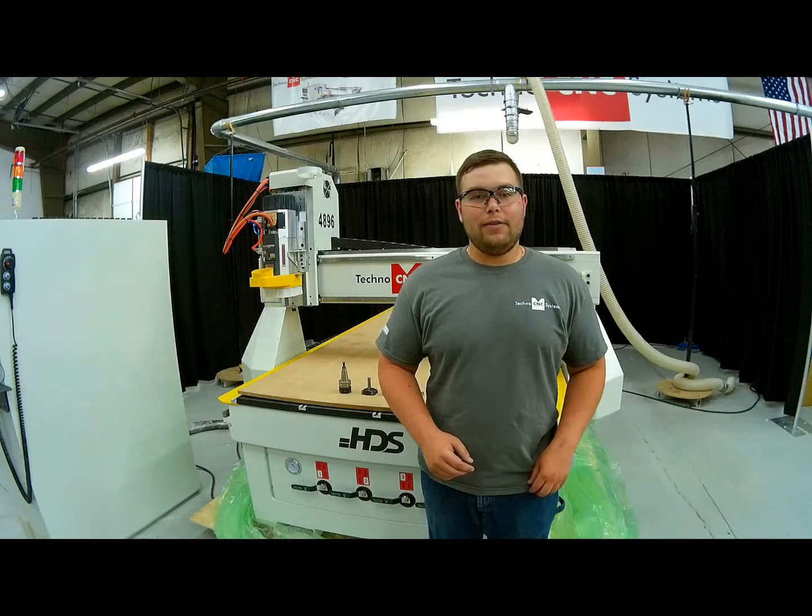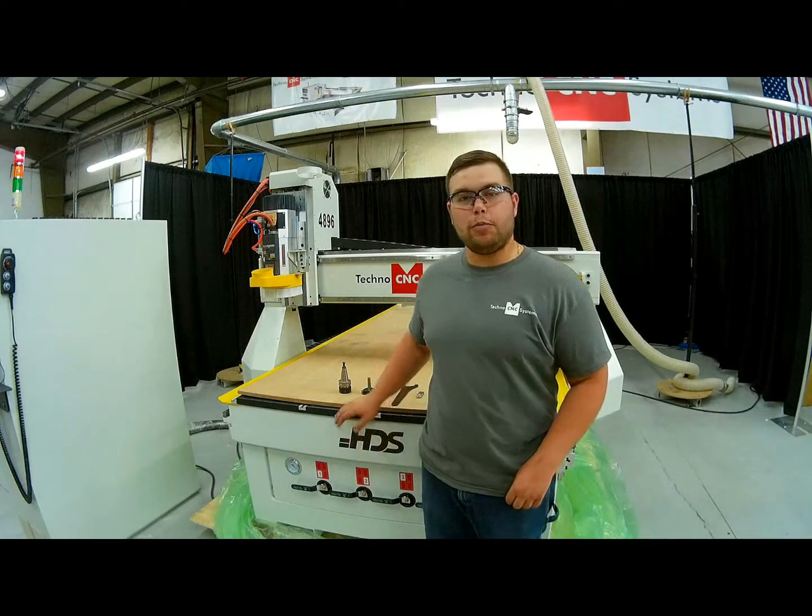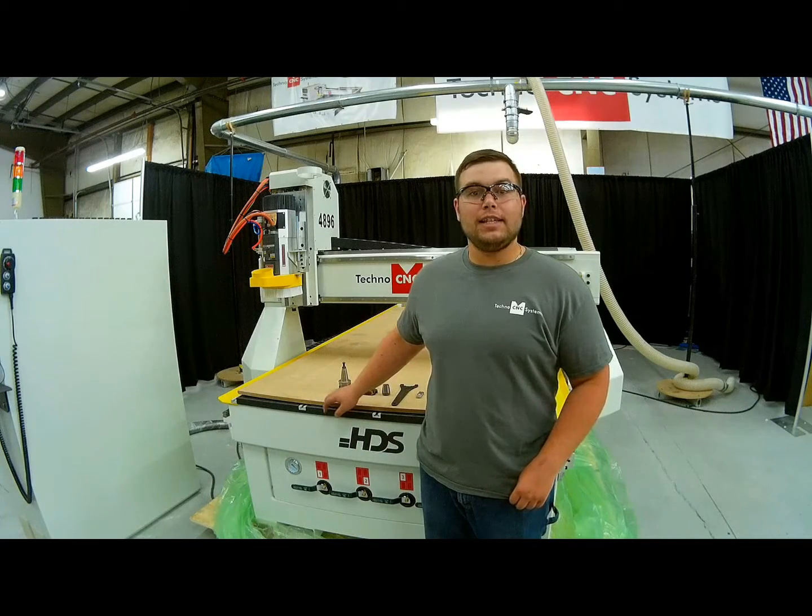Hi, my name is Bob Valentine from Techno CNC Systems and we're going to be going over how to resurface our spoil board on our HDS CNC router.